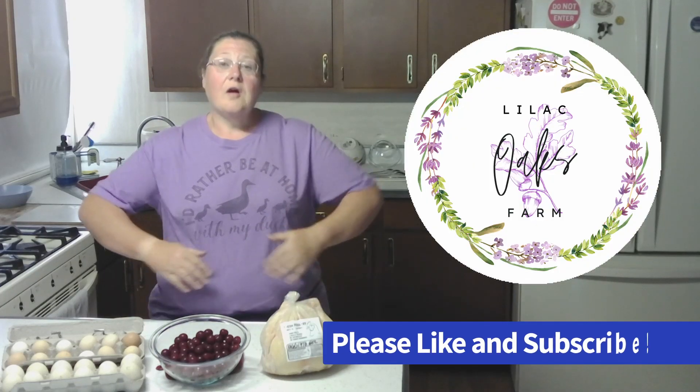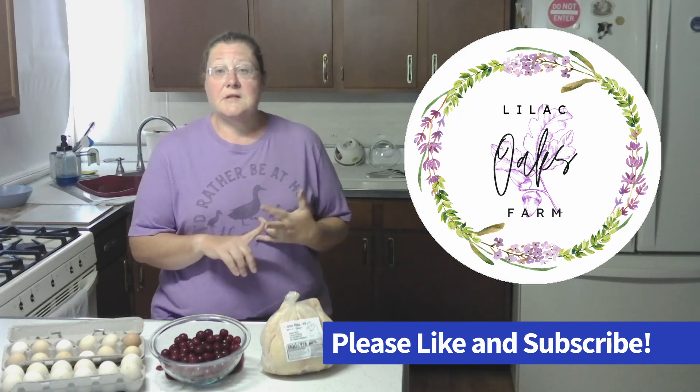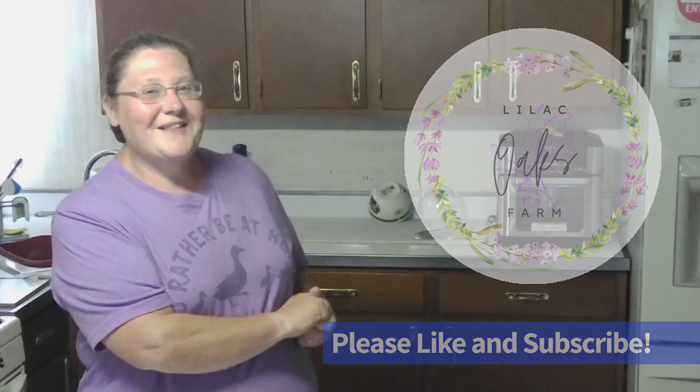If you are new here, Lilac Oaks Farm is all about homesteading and farming-related things — baking, cooking, preserving, raising, and growing food. Make sure you hit that subscribe button.